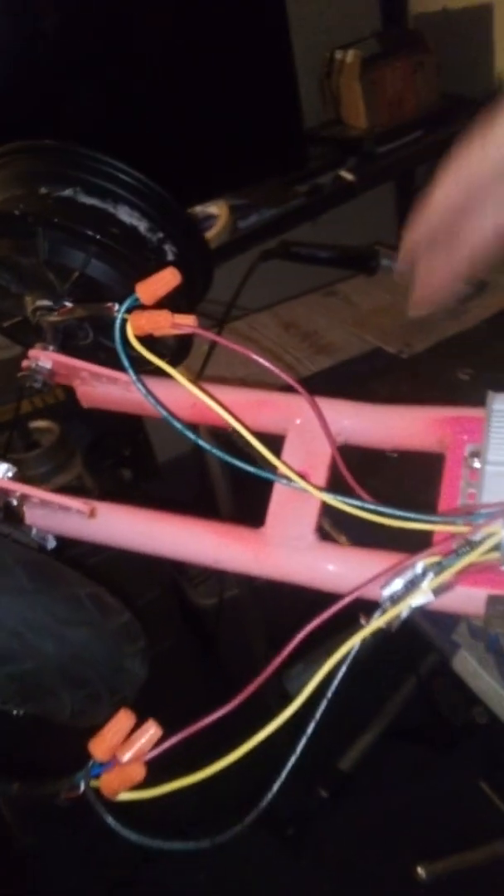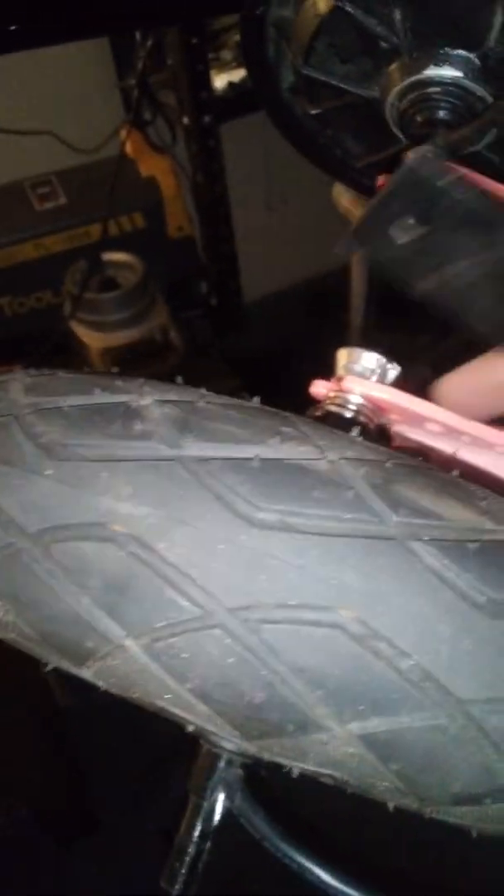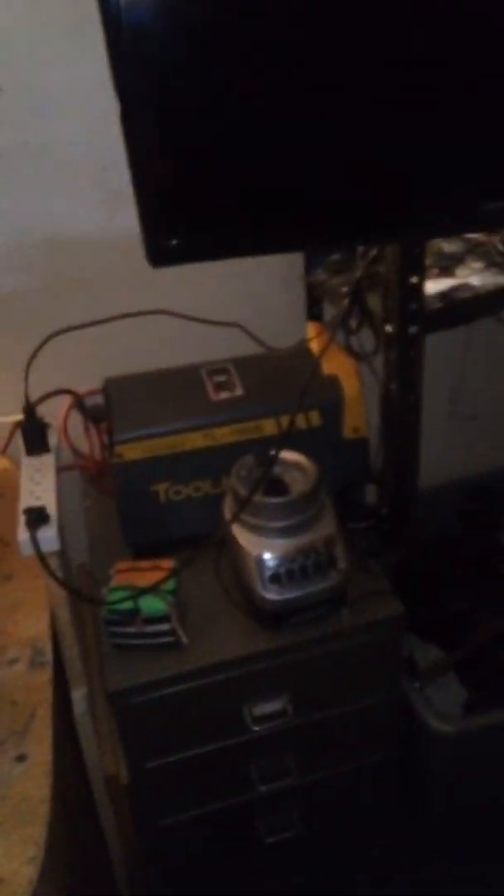I need to get a new valve stem for the tubeless tire. The frame is going to use this metal piece shaped in a C to support both wheels, and I might add some heavier 316 stainless pieces and really beef up the weld. I've got a 220-volt DC welder from Amazon — it's cheap but works great.